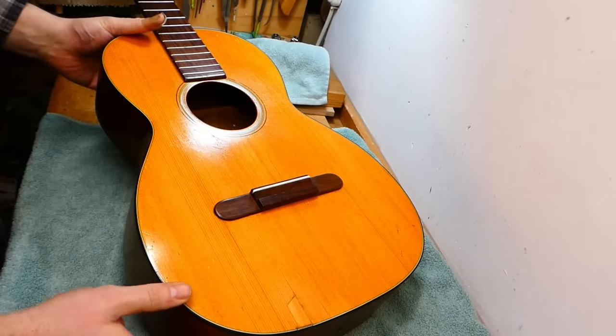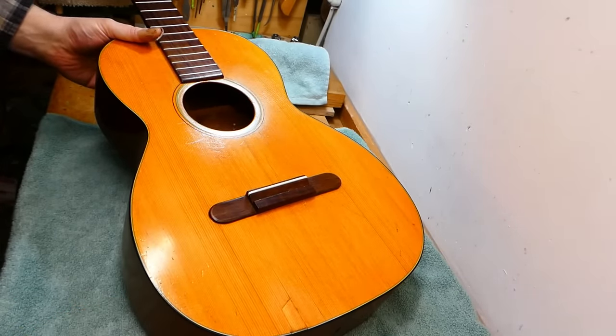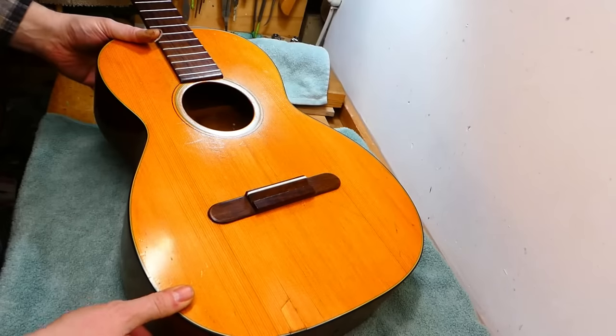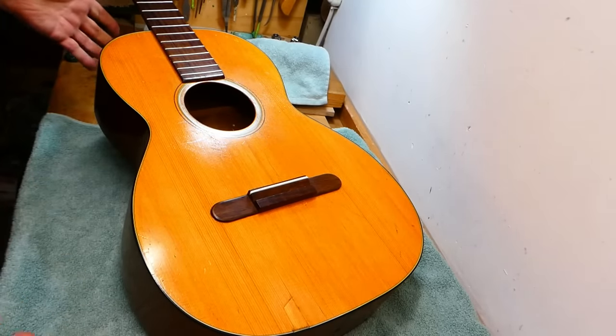Hey there, gang. We have a bit of an odd duck here today. This is a Martin guitar from the 1960s, mid-60s, but even in mint condition, you'd be surprised at the price. It's much less than the value of a decent used car. This is a guitar designed for nylon strings — a classical, sort of.